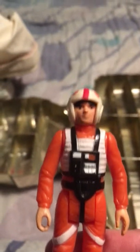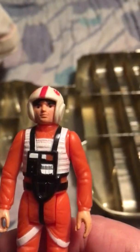Next is X-Wing fighter pilot Luke. A lot of people call him just an X-Wing fighter, but they don't realize this is Luke. This was the second Luke figure made. He only came with a gun — I don't have the gun. The gun is the same gun that Han Solo came with.